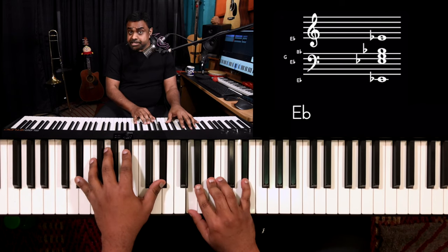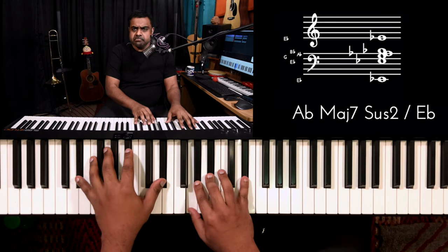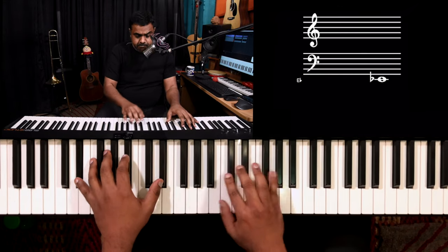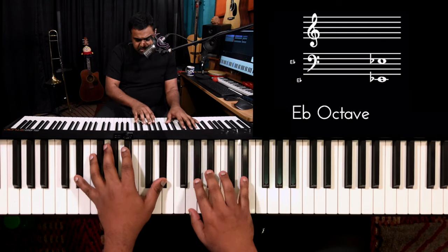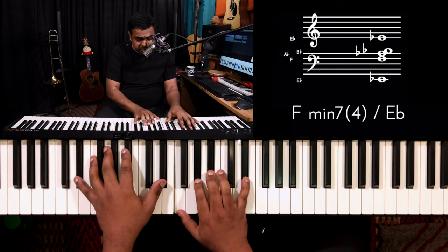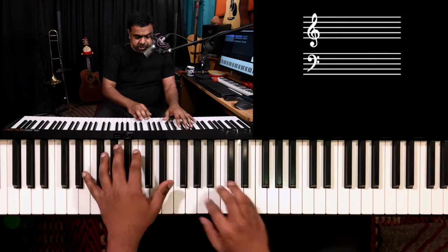You can also arpeggiate it to create a very unique piano intro for a song or an interlude — just on E flat major with that sus four. Another thing you can do is bring in the second interval, which is a very gospel thing to do.